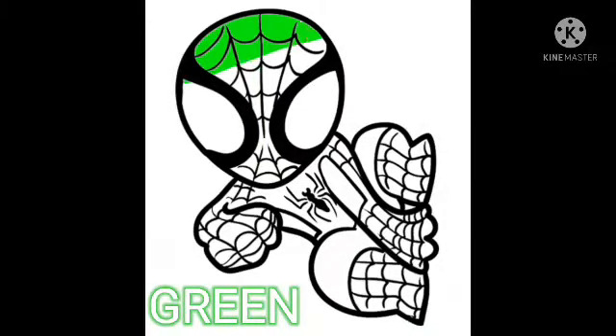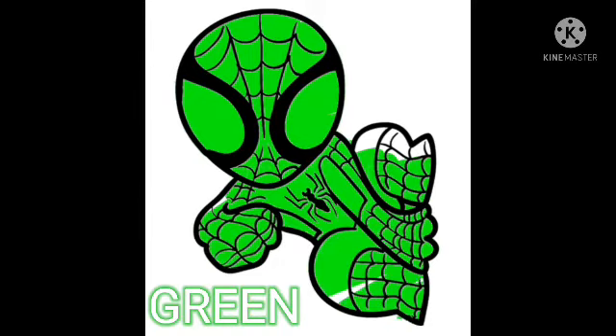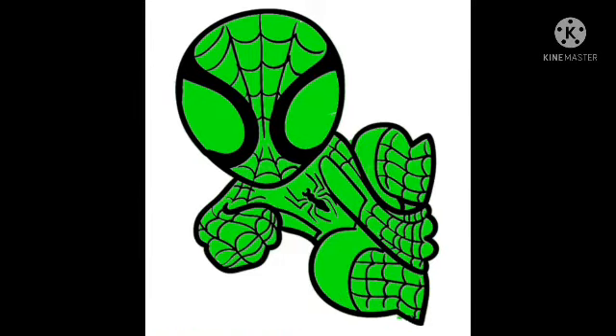Learn colors with baby Spiderman. Green. G-R-E-E-N. Green.